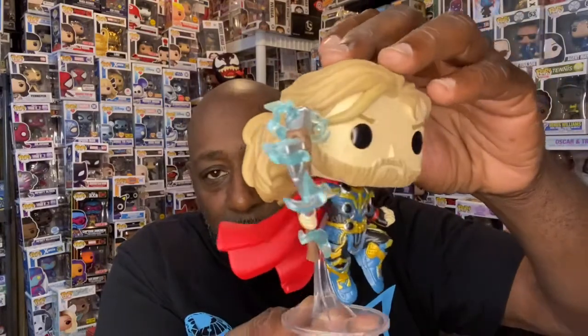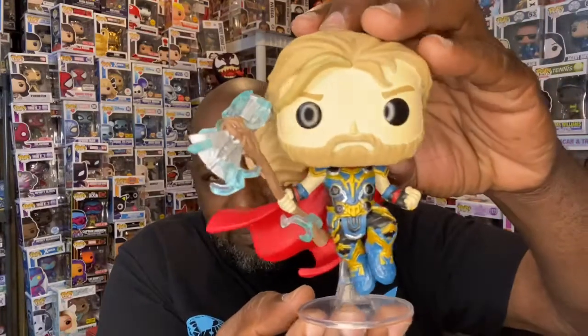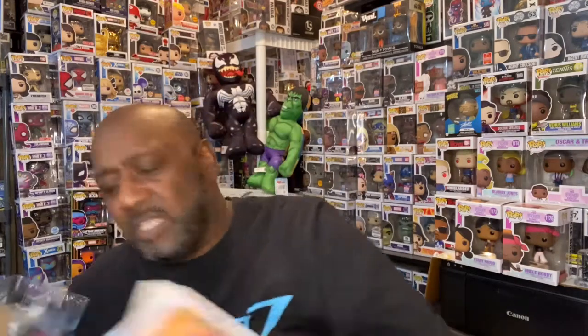Then we picked up a Thor from Hot Topic the other day — really good looking pop. They did have Gore the God Butcher there yesterday and I wasn't able to grab it. But there is a glow-in-the-dark version of this pop coming, and it looks really really good. I like the motion poses. So there is Thor from Thor: Love and Thunder, which will be coming out very soon — I think it's in July.